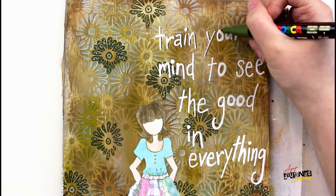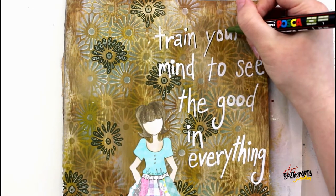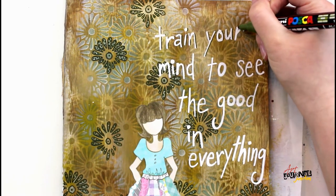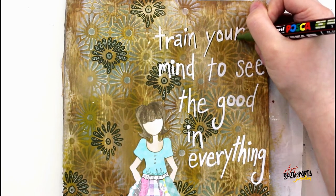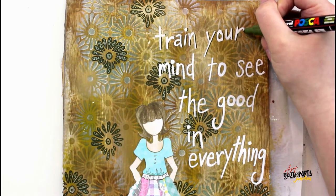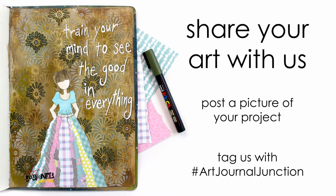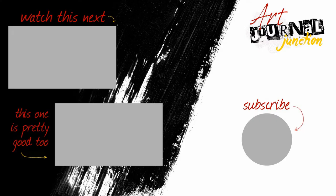I wrote everything out in white, and then I'm going back in with the same green Posca marker I used in the background doodles to make little lines along the right side of my words to add a drop shadow. The most important thing when doing drop shadows is that you consistently add it on the same side so the shadows look like they're coming from the same light source. With that my page is complete! I hope you were inspired — I'd love to see what you're making, so post a picture using hashtag Art Journal Junction. If you enjoyed this video, please give us a thumbs up and hit subscribe so YouTube knows you want to see more of our mixed media art journaling videos.